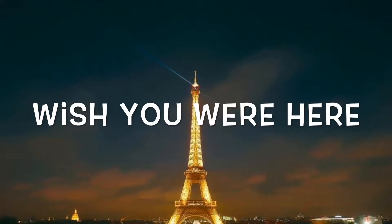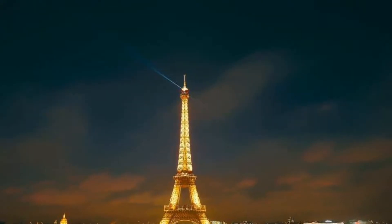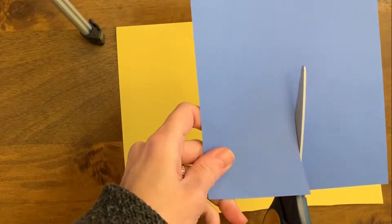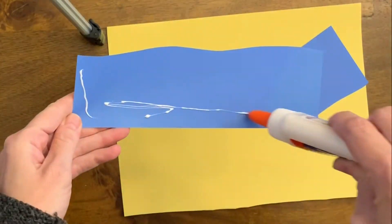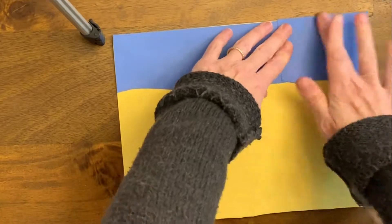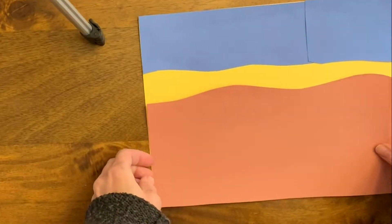Hi third grade! Today we're going to be making a postcard using a collage method. You're going to take one of the places that you sketched out and make a collage postcard of it. My place I chose today is Paris.